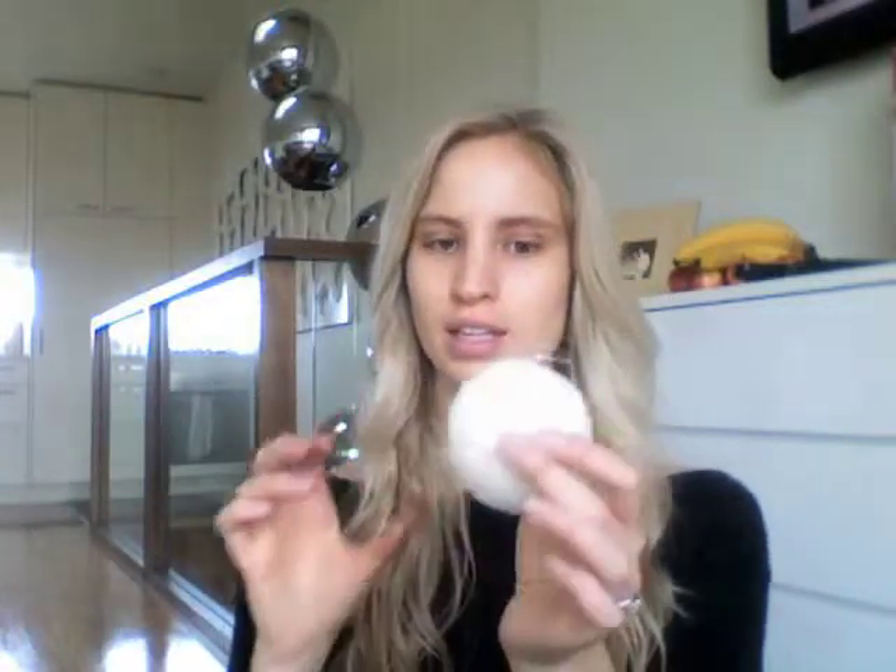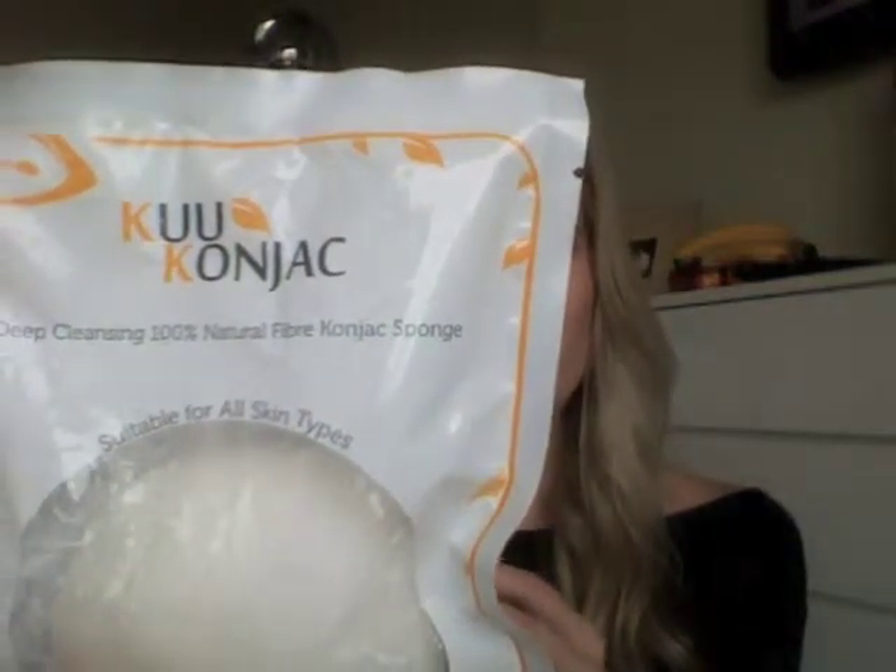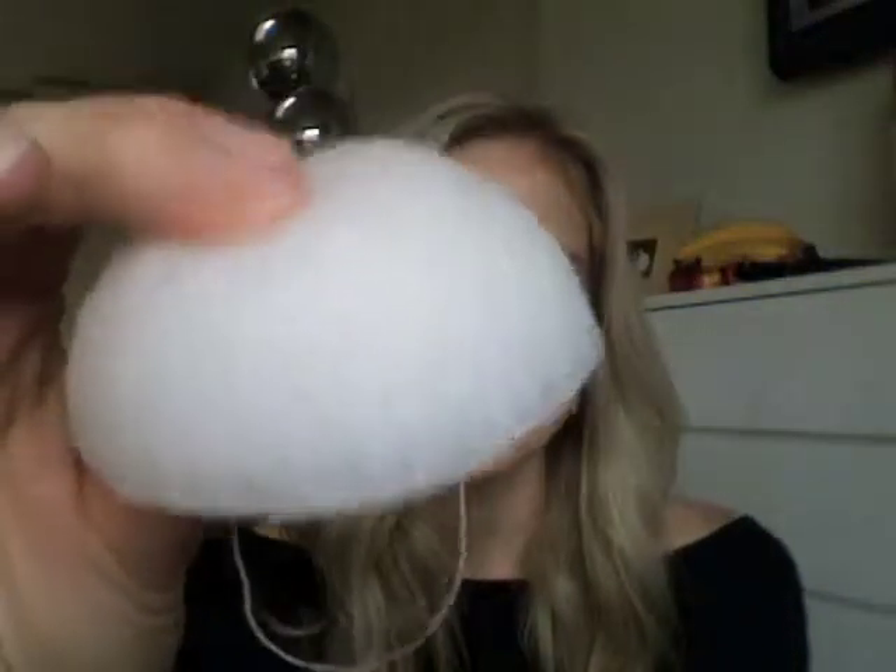To apply it, I've started in the past six months using these — I don't know if you've seen these before, they're called Kuu Konjac sponges. This is a new one I've got; this is what the packaging looks like. It's really soft and squishy. You put it on and wash your face with it, then rinse it and wash off the face wash with it as well, and it just leaves your skin so much softer and nicer.